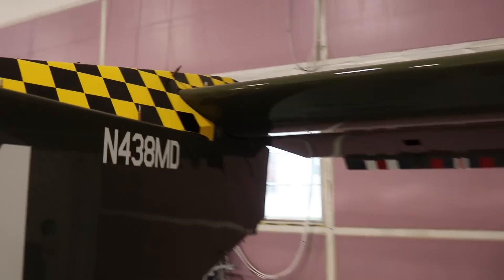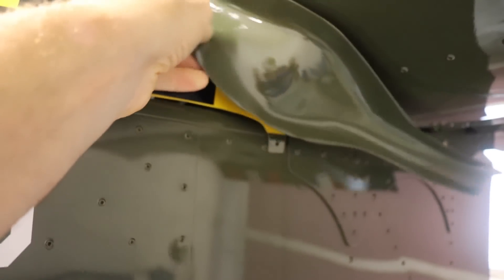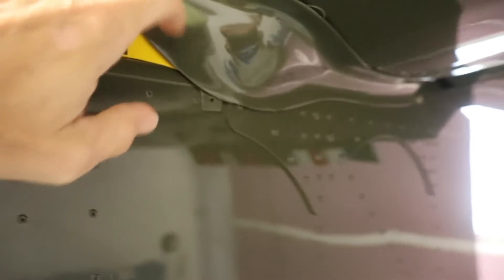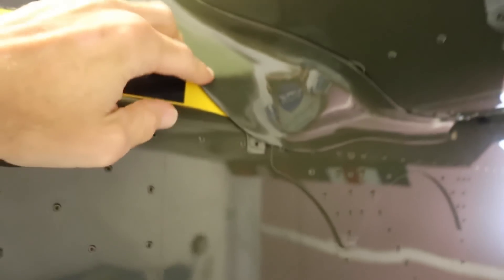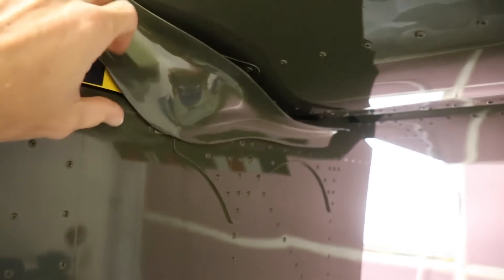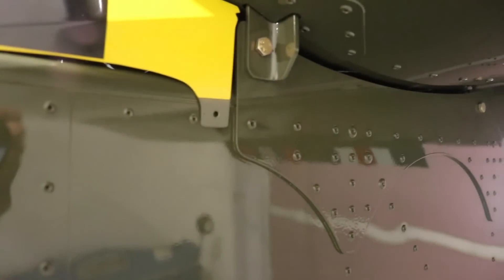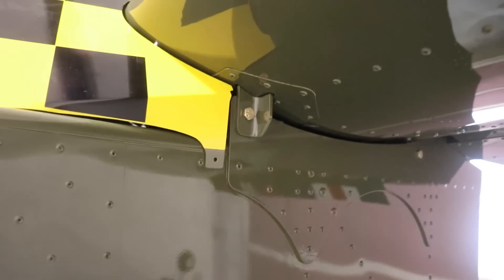There's one other thing I forgot to show you — if you remember when I had this fairing on before, this little tab was yellow because it's connected to there. I painted that green, so now when this is on you no longer see a yellow tab hanging down — it looks way better.